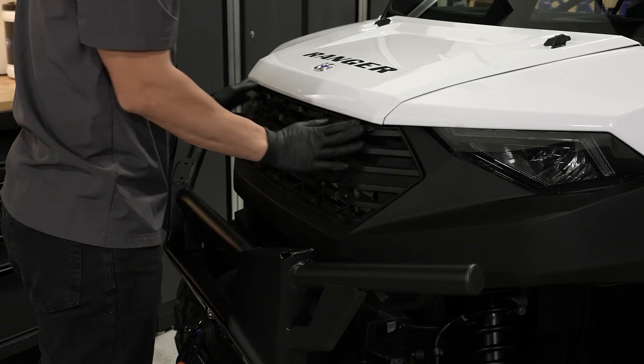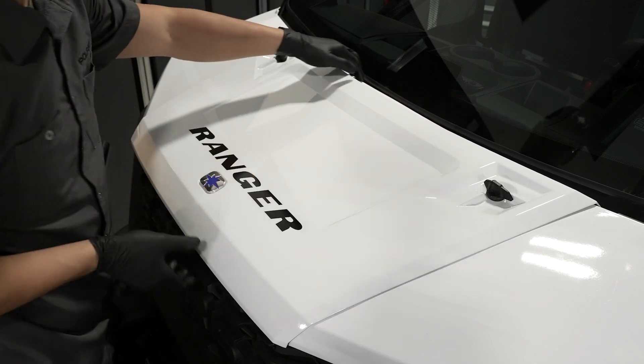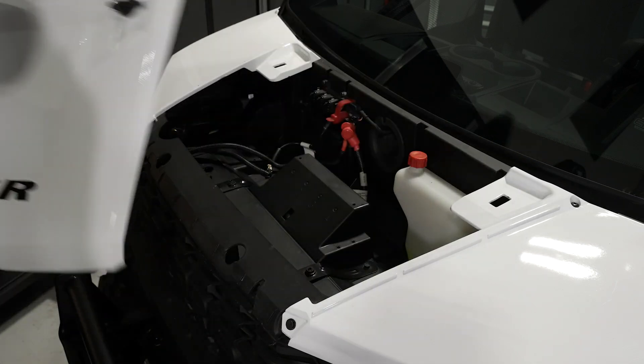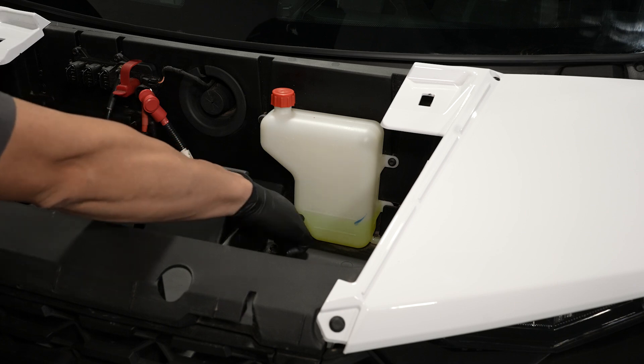This can be done by removing the front grille. Then remove the hood with two quarter-turn latches. Then check the coolant level and make sure the level is between the min and max marks.